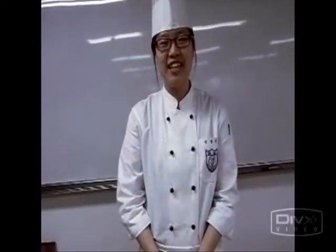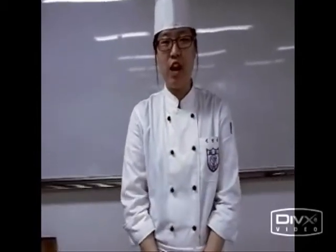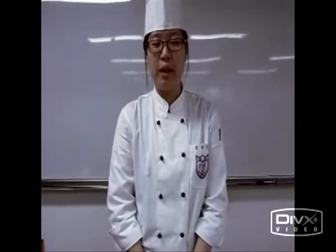Hi, my name is Hangun Kim. Please call me Sarah. I'm a culinary arts student. I'm going to briefly tell you about myself.